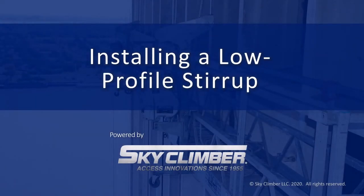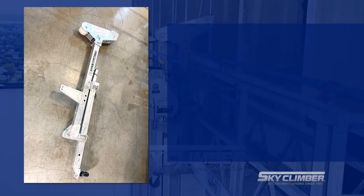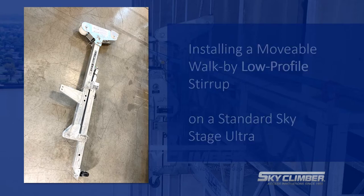Welcome to the Skyclimber demonstration video for installing a low profile stirrup. The low profile stirrup provides more access to various objects above the operator.